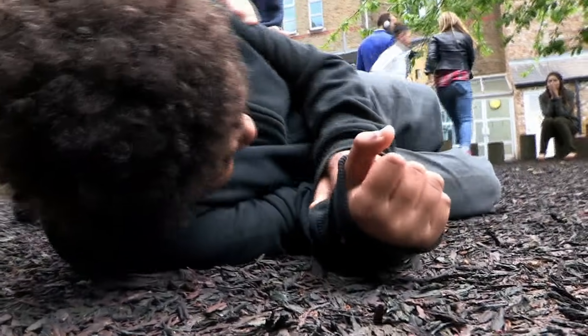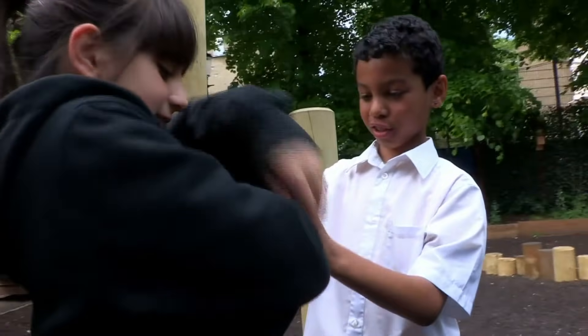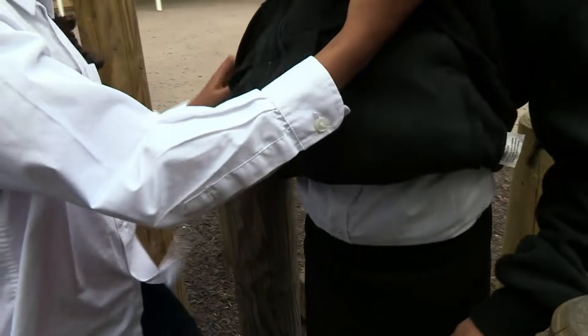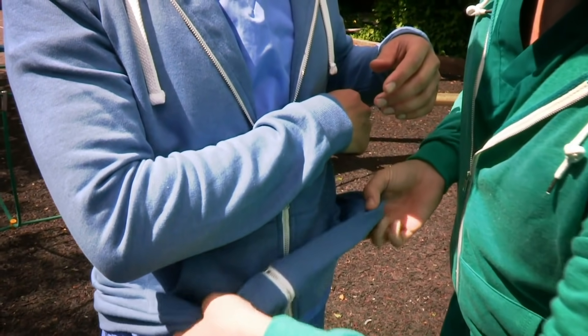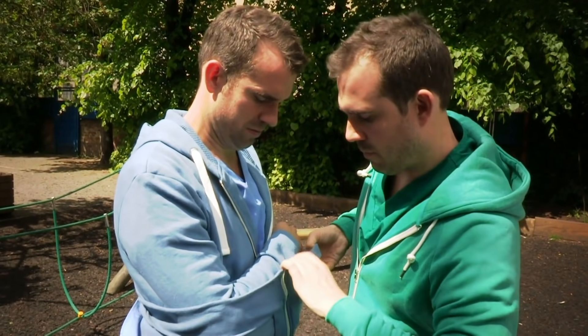We can get him x-rayed and see what's going on. Now it's this lot's turn to have a go. If you think you might have broken your arm, support it to stop it moving using your hand or clothing or cushions, and tell an adult or call 999.